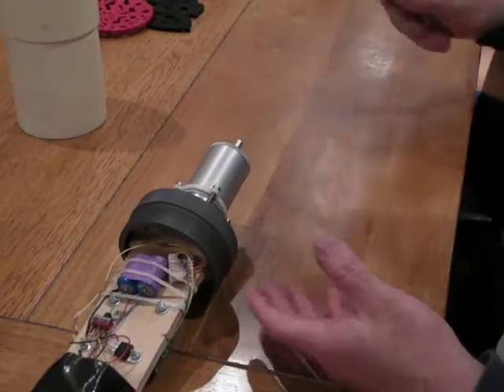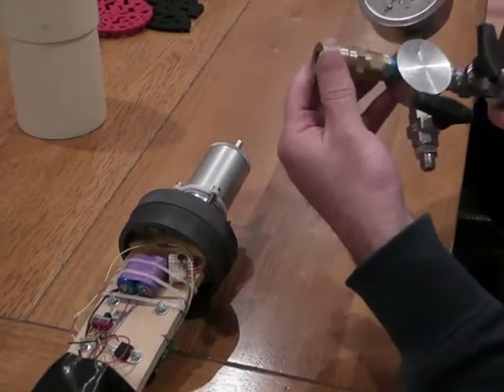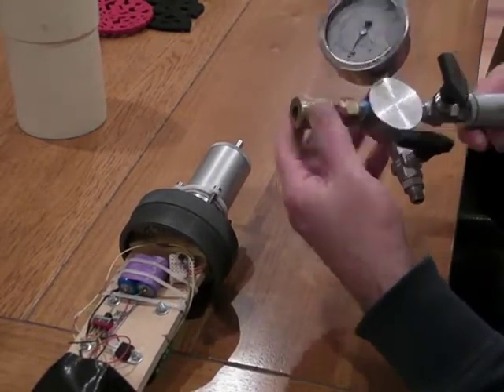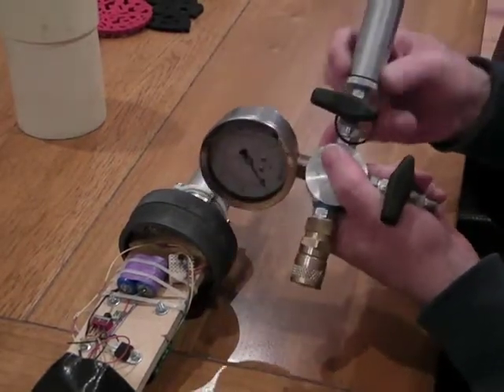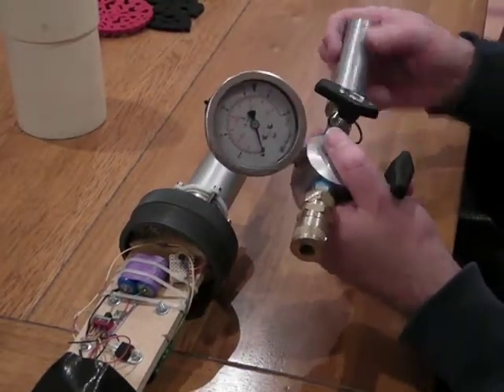So all we need is a gas supply with a pneumatic quick disconnect fitting on it. This is just using a standard soda bulb CO2 cylinder for our gas supply today.